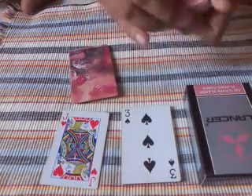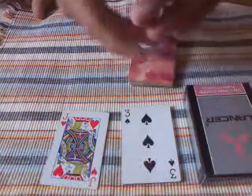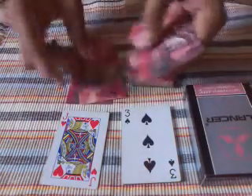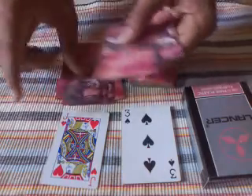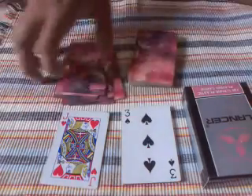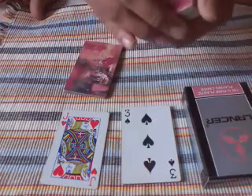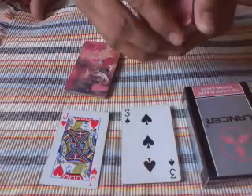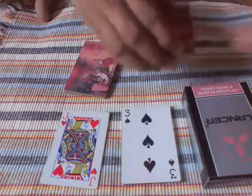I want you to memorize the Jack of Hearts, and let's see in which position it is. So 1, 2, 3, 4... 12, and your Jack of Hearts is in the 13th position. I want you to memorize the 13th number.